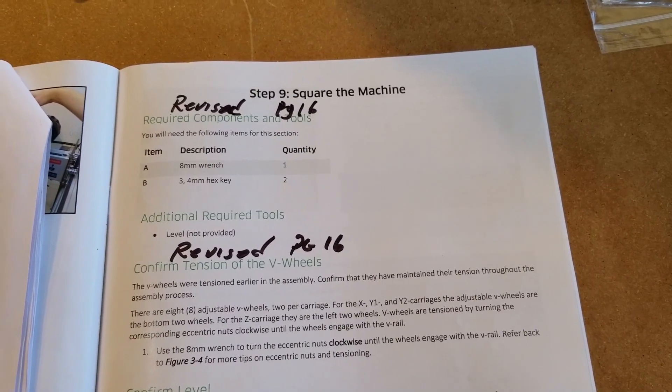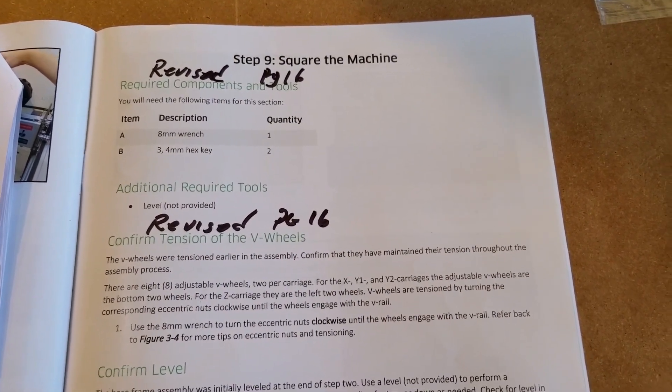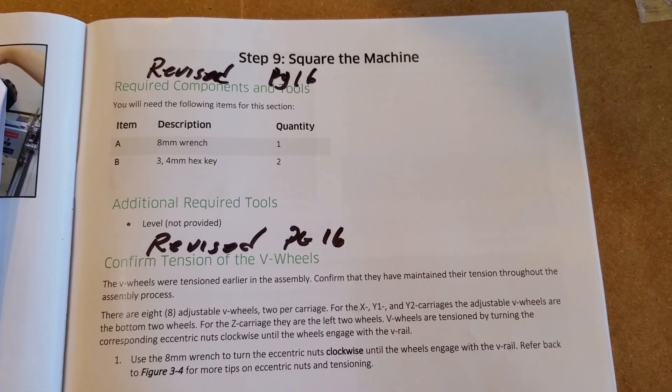Welcome to the Muxall Open IoT Channel. I am your host, Michael Crane. We're on day six or seven — I've lost count — of our two-hour build, and we're squaring the machine.